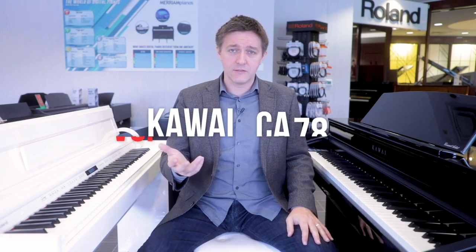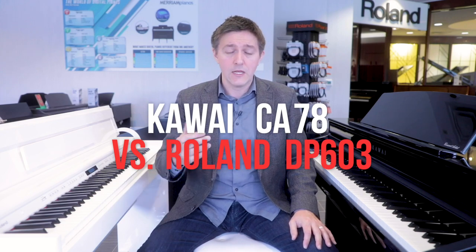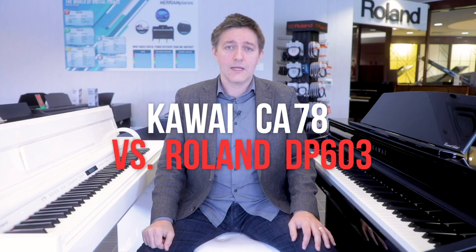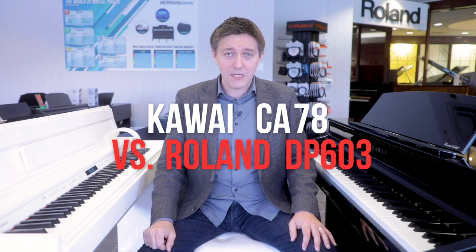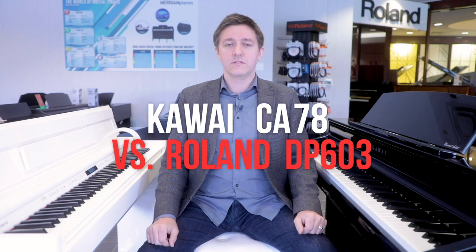Anyway, we'll wrap this up. Thank you so much for watching, and most importantly I hope this has been useful. Please let us know in the comments below what you liked about the video and what you'd like to see more of in future videos. I hope this has genuinely helped your shopping experience. Of course, if you are anywhere near Toronto, please come and visit us at Marion Pianos in either one of our showrooms, where we've got both the DP-603 and Kawai CA-78 on display at all times. Thanks so much — happy shopping.